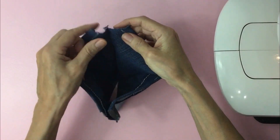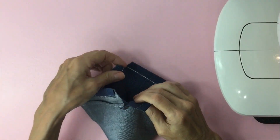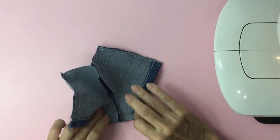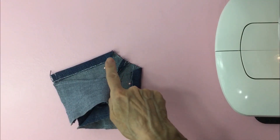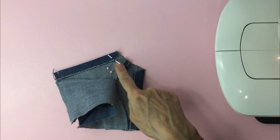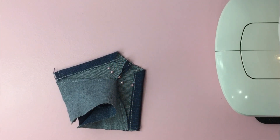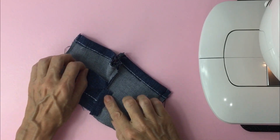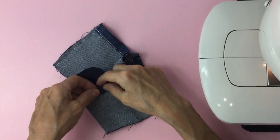Next, we'll open it up and we're going to grab the back and then we'll grab the front and line them up together. Pin it and then we're going to sew a quarter inch from the edge straight across. Once you got that sewn out, take the flap that's on the inside and pin it.